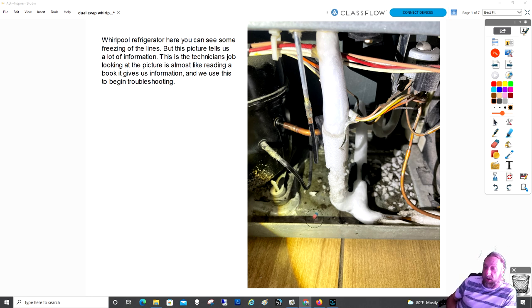This is all the information I originally got from my technician. He sent me a picture and it took five or ten minutes to get him on the phone. He said he was talking to someone else who told him to put a piercing valve on it and check the pressures. I said, 'Wait a minute — there are other things that could cause this frost back,' like the evaporator fan not working.